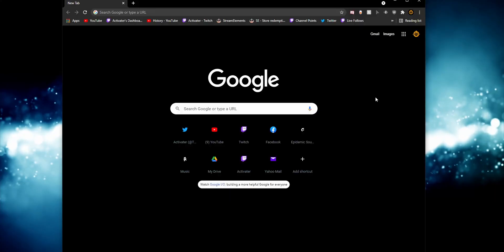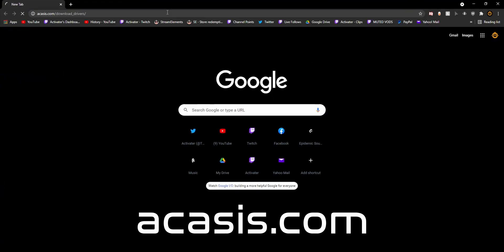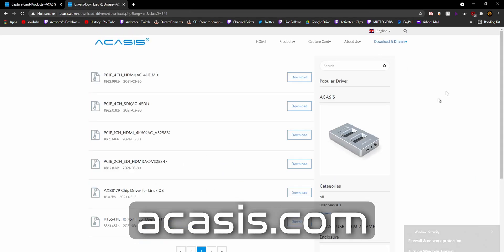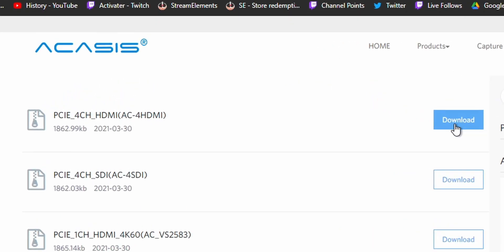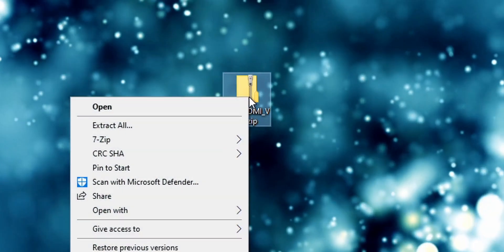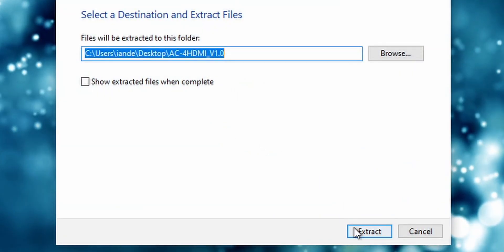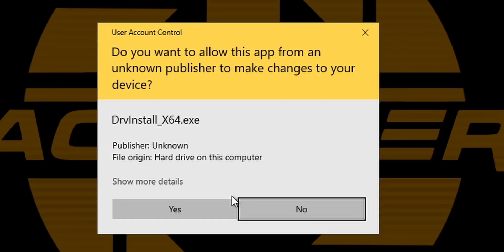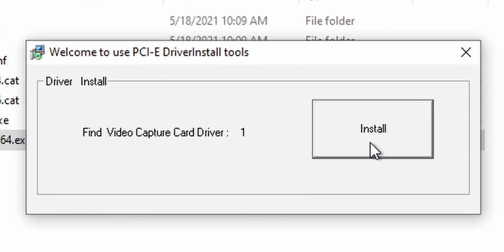Let's jump over to the desktop and I'll show you how to set this up, install it, and where to download the files. Open up a browser, go to their website, find the download section, and download the quad HDMI capture card driver. You'll get a zip file — extract it to the same place, open it up, and click on the x64.exe. It's really simple.